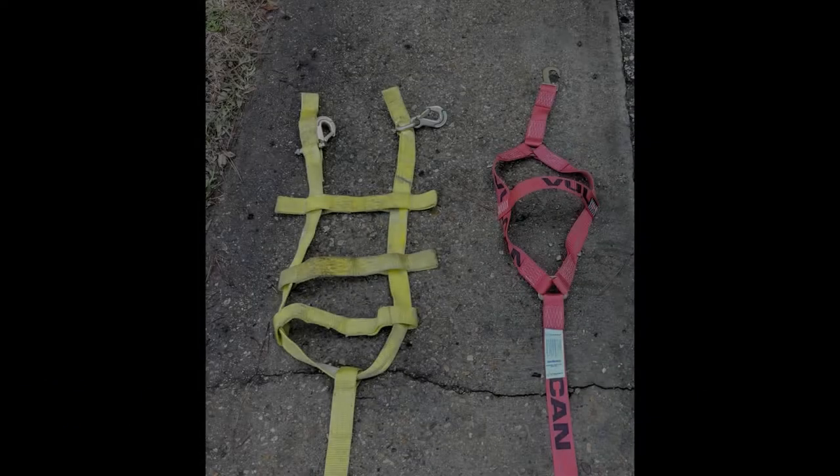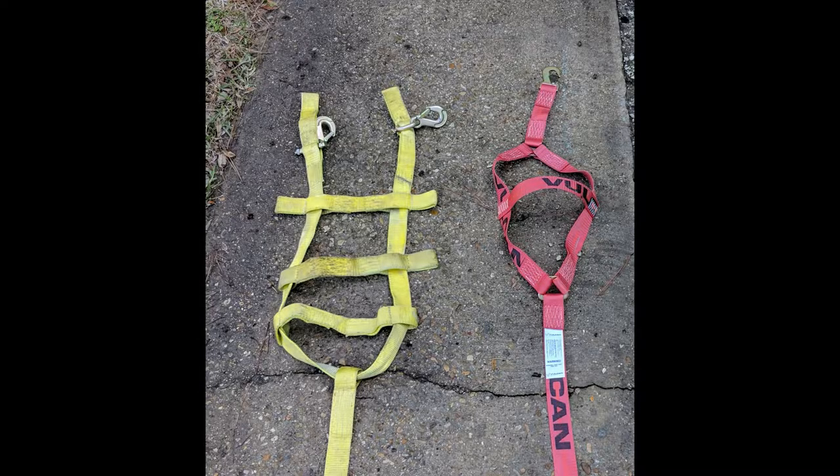If you have been following my vlog, you will recall that I was challenged getting the Acme toe dolly straps installed on the Venice's wheels.